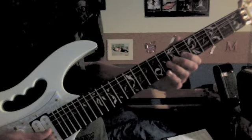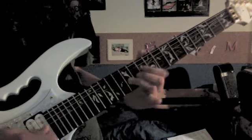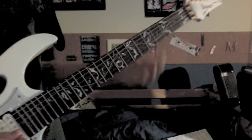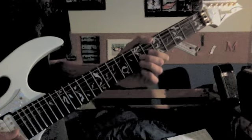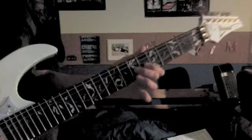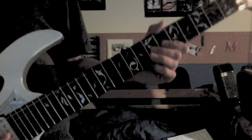Okay, then the next part goes — it's a lot like the previous part, basically the same notes. We got 7 on the 3rd string — this is all going to be on the 3rd string — 7, pull off to 6, hammer back on. Then you pick 7.